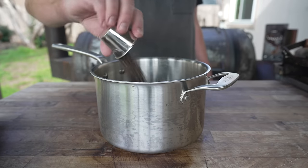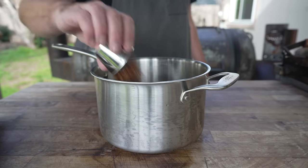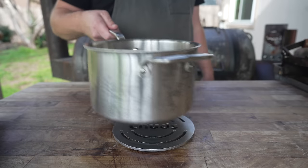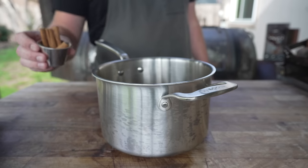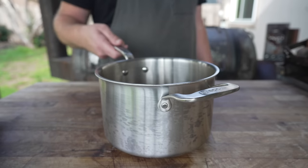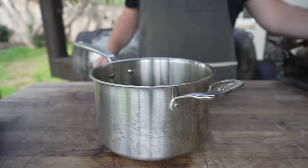Ingredients for our pastrami brine include some black peppercorns, mustard seeds, allspice berries, red chili flake, a couple of cloves, and cinnamon sticks. I'm just going to dry toast these for a little bit to unlock all their flavors. Let these toast for a couple minutes until they're smelling nice and fragrant but nothing's burning, then we'll go in with a quart of water.